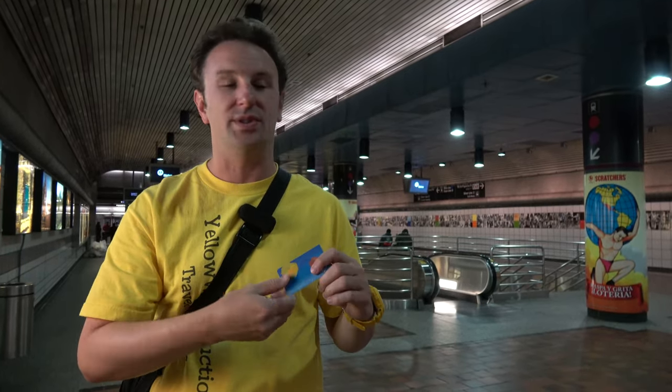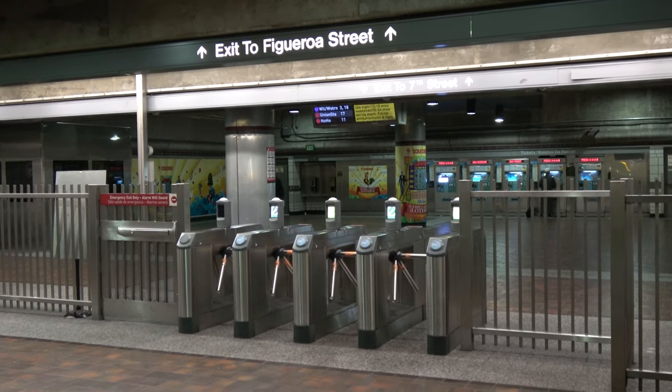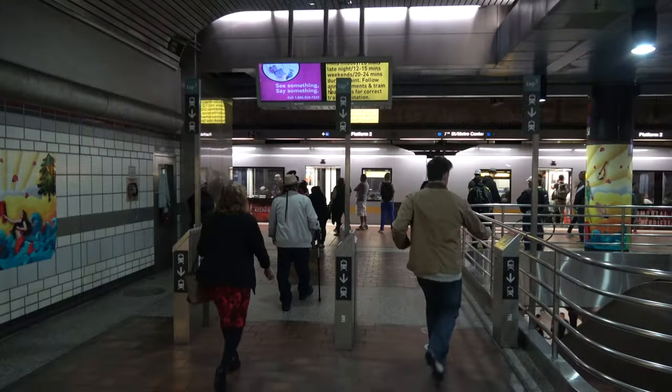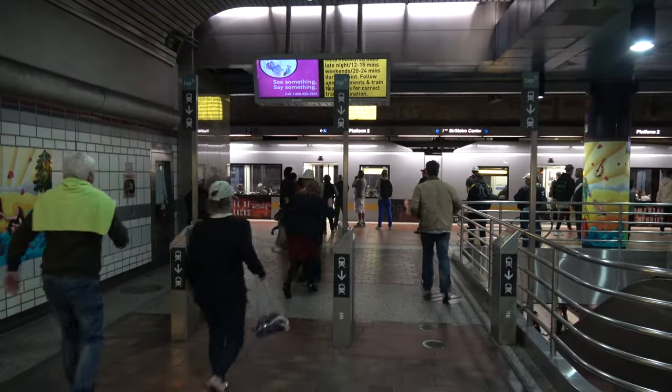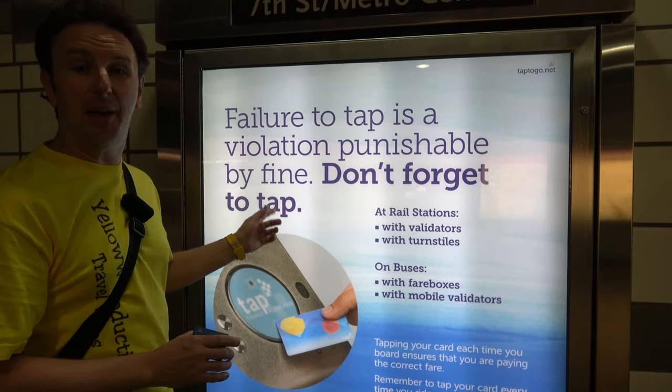When you get this card, you will tap it in the turnstiles to come in if there are turnstiles. If there aren't turnstiles, then you'll just tap it on one of these tap readers. The blue line, which is underground some stations and above ground others, doesn't have turnstiles, so you just tap it before you ride. The stations that don't have turnstiles operate on the honor system, so don't forget to tap.